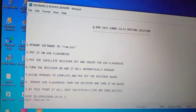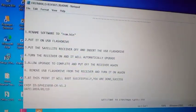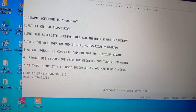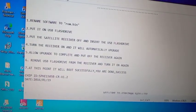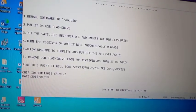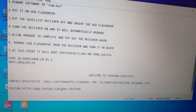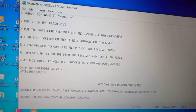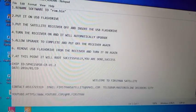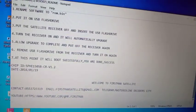This is the booting solution of a QBOX 5025. The decoder chip ID is SPHE1505B, version V1.2, and the board was made on 2016 January 19. If you have any questions or want to contact me, you can reach me on Telegram, YouTube, or Gmail.